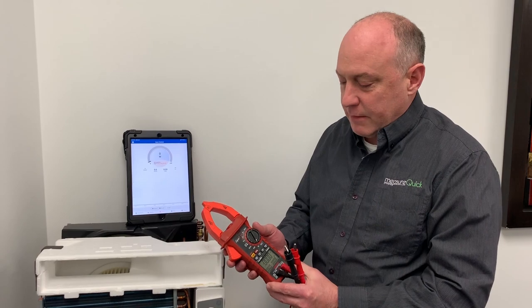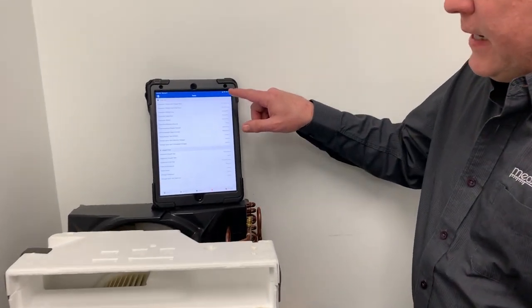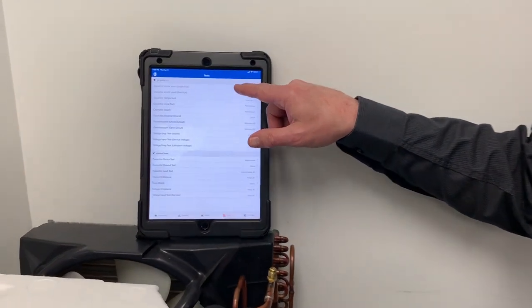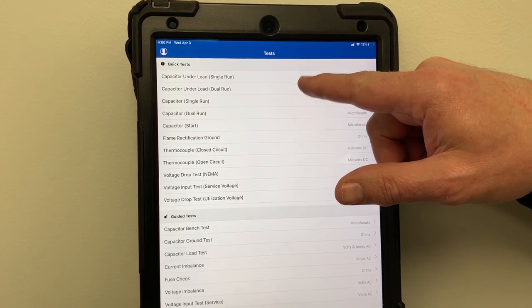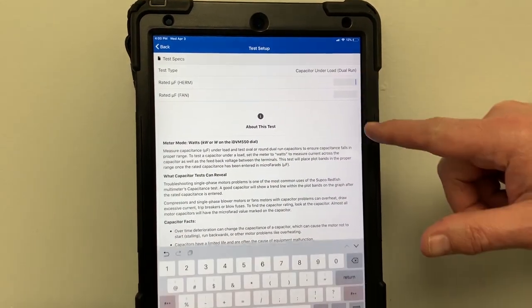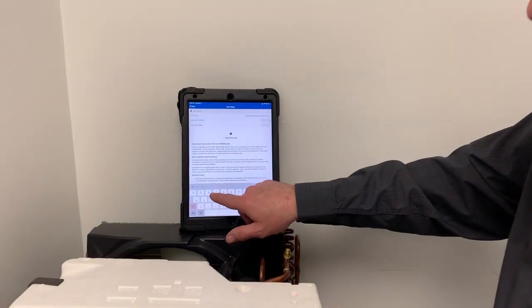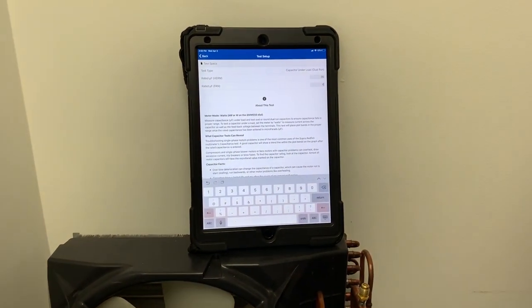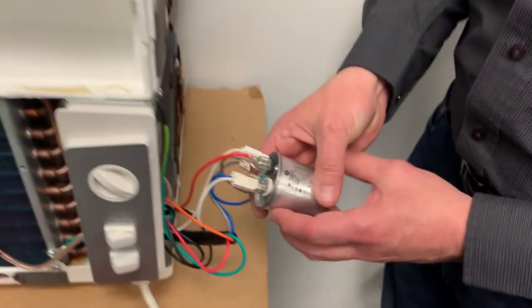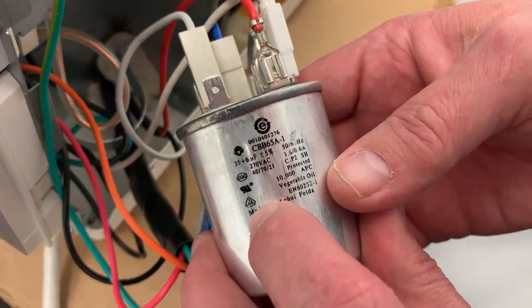I've got the meter set up to watts right now, and we're going to go in here to test. You'll see when you connect the meter up, you'll actually see that we can do a capacitor test under a load. So I'm going to select the capacitor dual run, then enter in my capacitance — that capacitor is a 35 by 6 microfarad. You get the microfarad reading right off the side of the cap, and if you look on the capacitor itself, you'll see it's a 35 by 6 microfarad capacitor.